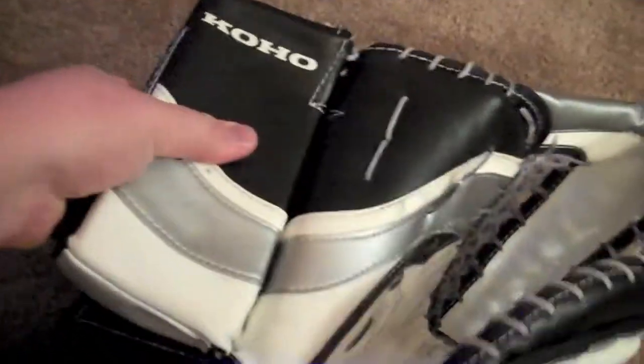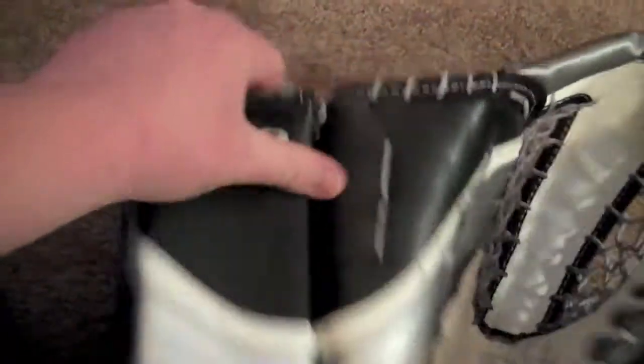On the inside it looks exactly like a Revoke — if you've looked at one of their gloves, just imagine that but with the Coho brand on it. A bunch of straps, leather on the inside, the nylon buckle around your wrist pokes out right there, makes it nice and easy to tighten and loosen. Foam right here, haven't had any problems with it.